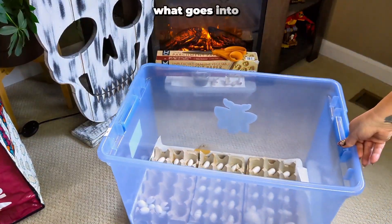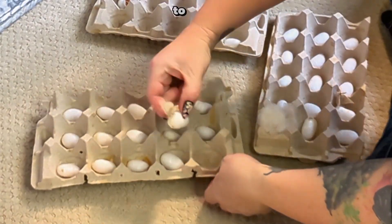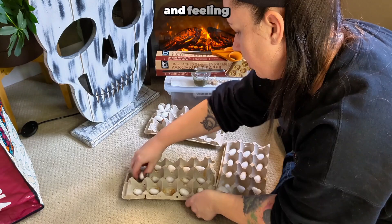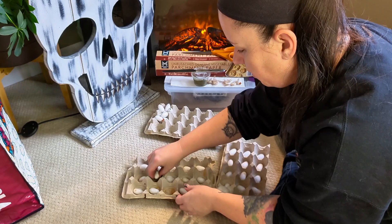Have you ever wondered what goes into raising silk moths from start to finish? Let me show you my daily routine. I start by checking the cocoons to see if any moths are stuck. Right now, I'm picking up the cocoons and feeling the pupa rolling inside. I only do this after my first moth emerges or if it's been 14 days since spinning.